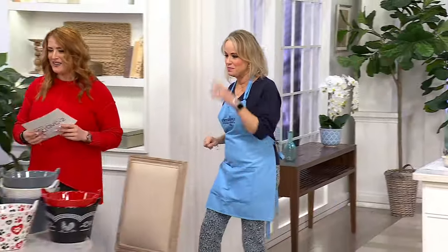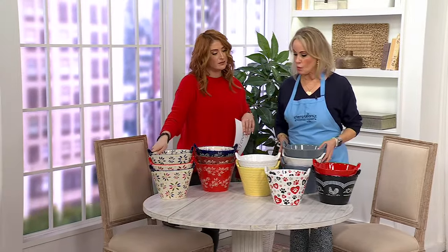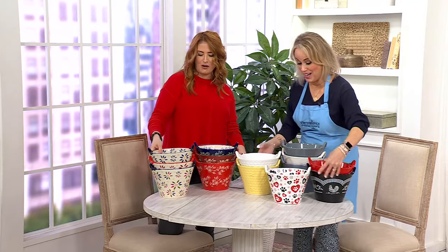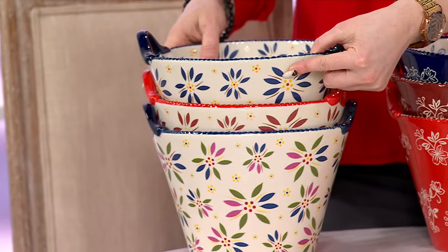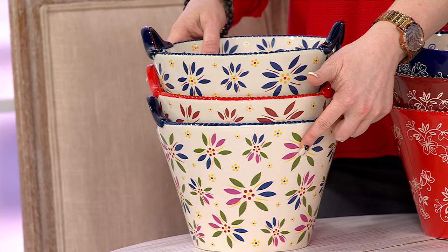This is K-8-6-7-2-3. Let me take you through colors. We love this one with colors. So let's start with Old World — I like how they nest if you pick up more than one. Old World in the blue, in the red, in the confetti, and we also have the green on QVC.com.